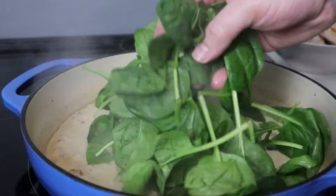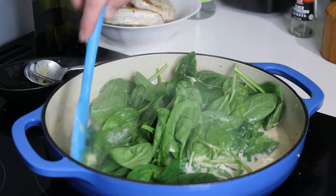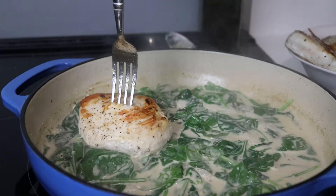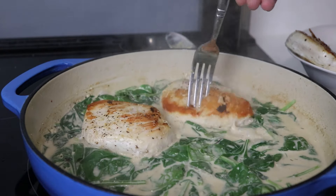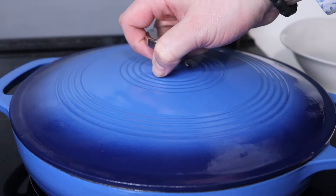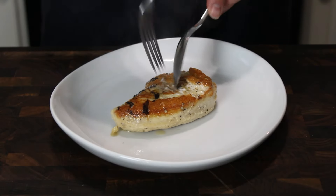Next up, add the spinach — as always, it's just going to wilt into almost nothing in the sauce. Once it's mostly wilted down, return the chicken cutlets to the sauce along with any accumulated juices, because that's just free flavor. We'll also return those artichoke hearts and cover it up until the chicken is cooked through — for me it was about three or four minutes, but it depends on the thickness of your chicken.